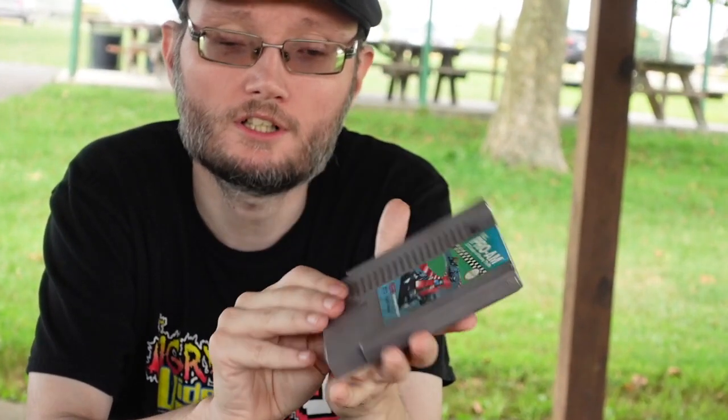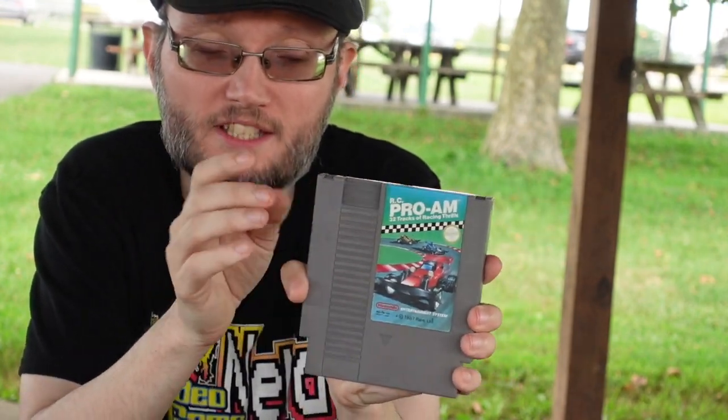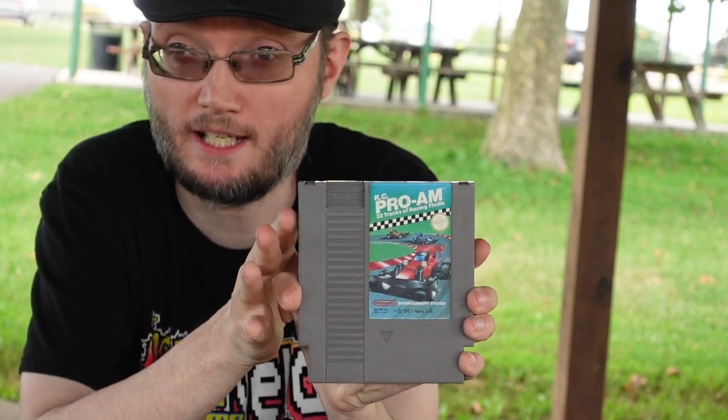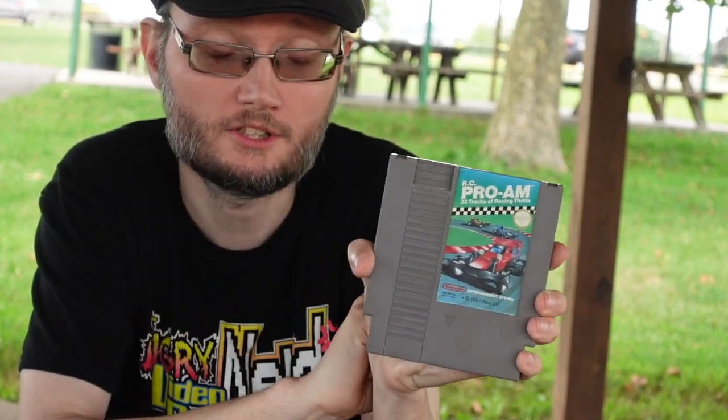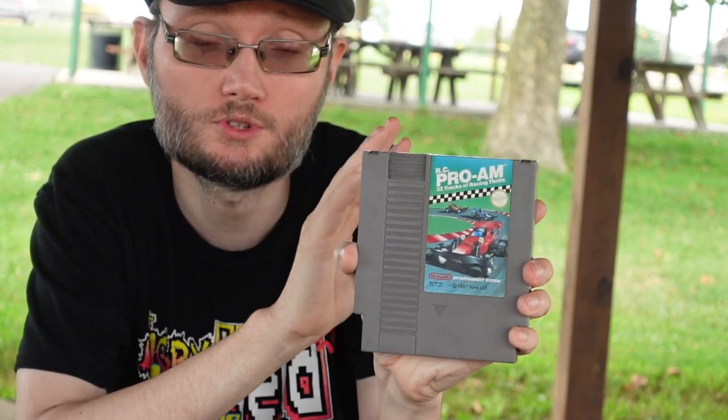RC Pro Am — neat little sports game. You run around with your little RC cars. This one promotes 32 tracks of racing. I'm not a big racing fan, but this one's kind of fun to play. I also enjoyed the Micro Machines game that came out on the Nintendo. If you're into racing games and want to feel that old school racing, RC Pro Am is your way to go.